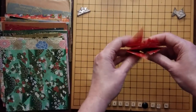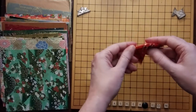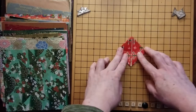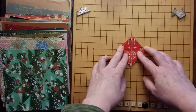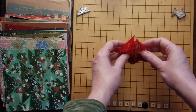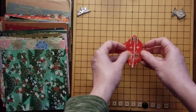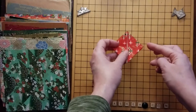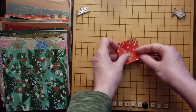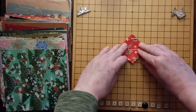Now we have something that looks like this — it has four loose triangle parts and the bottom side is solid. With the four pointy parts towards the top of the area pointing away from you, we're now going to fold each of these side points in towards the center. I find this a little easier to fold if a side point is pointing towards me, so that I can fold it straight away from me.